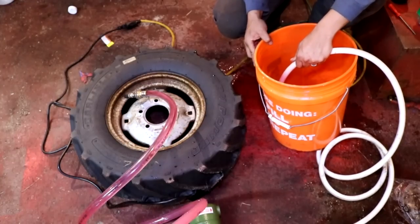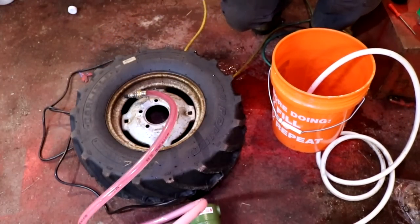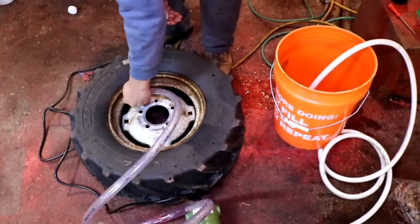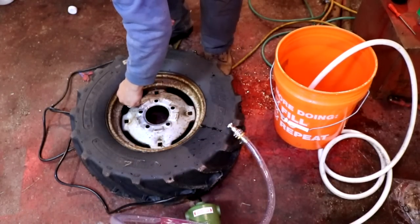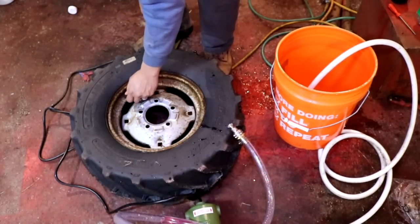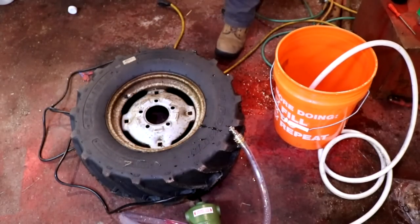Once your liquid ballast is gone you can turn off the pump, remove the hose, reinstall the valve stem, and finish filling the rest of your tire with compressed air. You want to fill your tire now up with air to the appropriate air pressure for your tire.